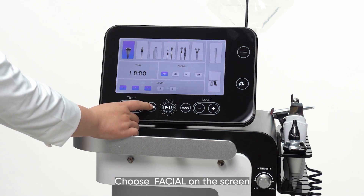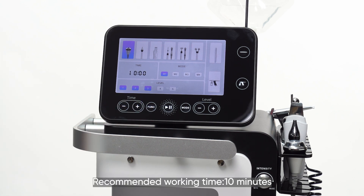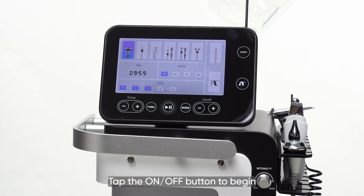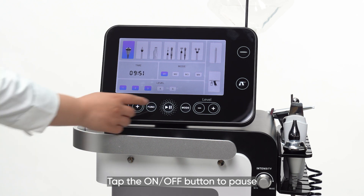Choose 'Facial' on the screen. Parameter setting: recommended working time is 10 minutes, recommended energy level is 3, recommended mode is P1. Tap the on-off button to begin. Tap the on-off button to pause.